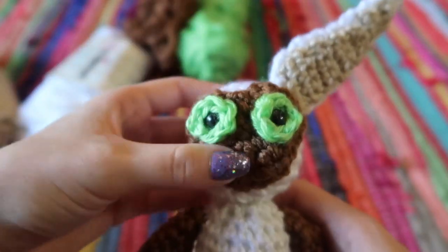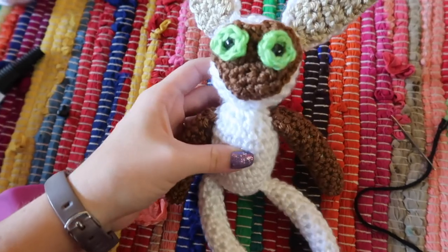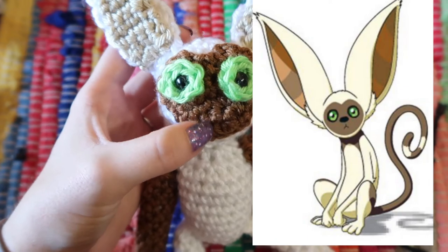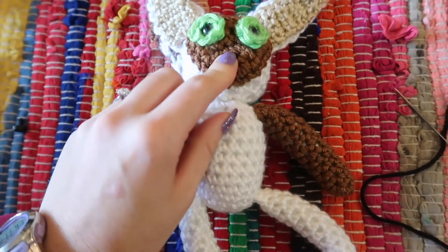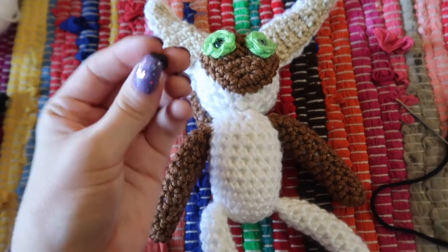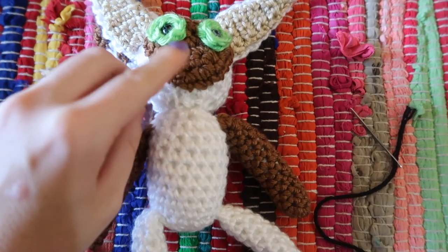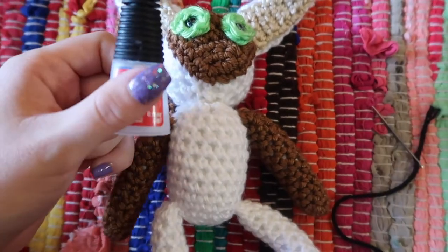We've finished sewing all the pieces onto Momo and he looks so cute. Now we just need to add the finishing details. First, add a nose and mouth — a lot of pictures show his mouth in a little triangle going down but that looks sad, so I'm doing a little smile going up. For the nose, you can embroider one on or use a plastic animal nose like the plastic eyes. If using the plastic nose, ideally attach it to the brown face piece before sewing it on — but if you've already sewn it on, just use a little drop of super glue.